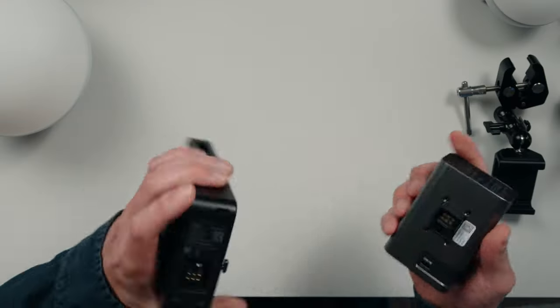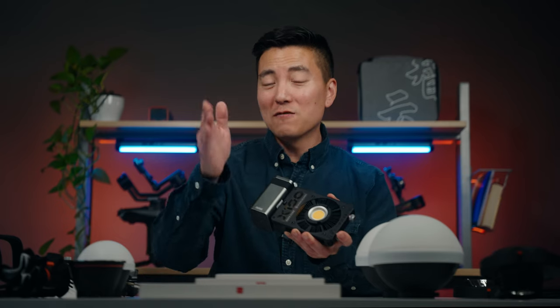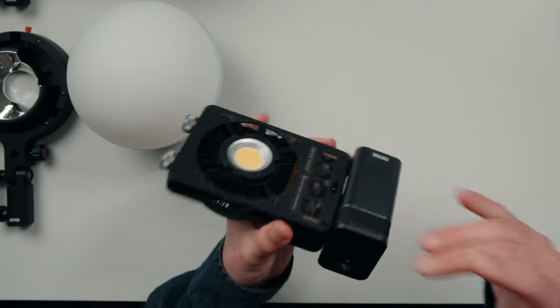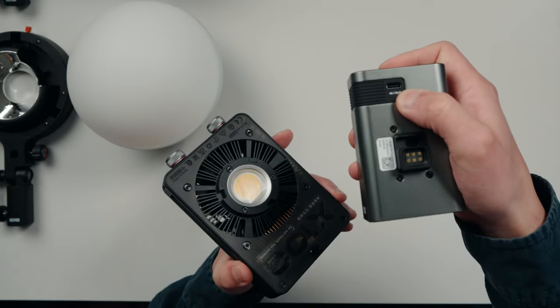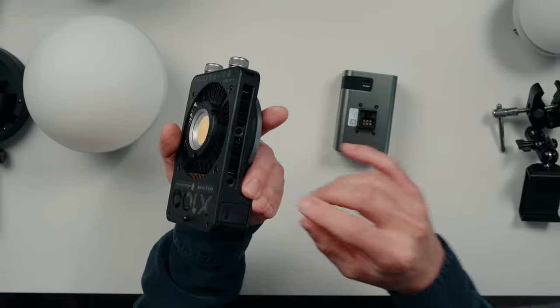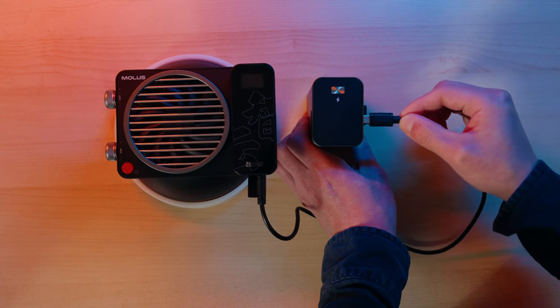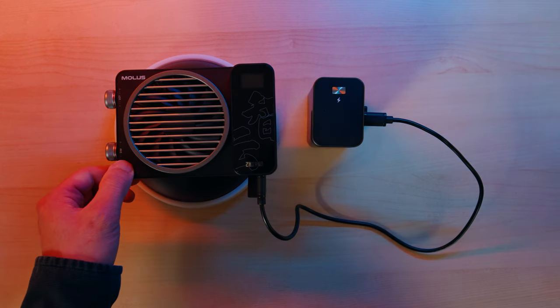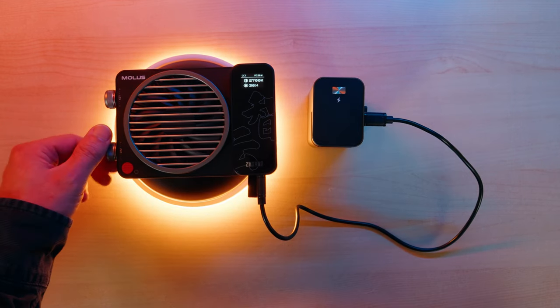The most interesting thing about this light is the fact that when you get a combo pack or above, it comes with this battery which you can attach right here. Boom! And this gives you 100-watt full power. And if you don't want to use it attached, you can actually detach it. There is a USB-C port right here and you can connect that to a USB-C port behind this little rubber cover. So when you use a USB-C to USB-C connection from the battery, it gives you up to 30 watts or 30% power to this light.